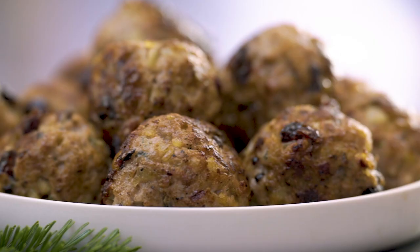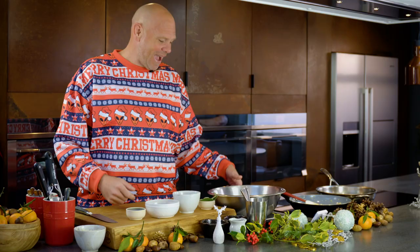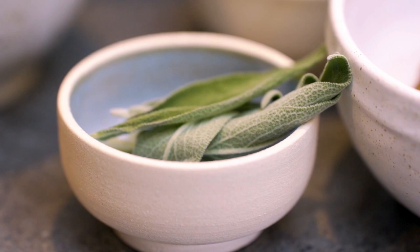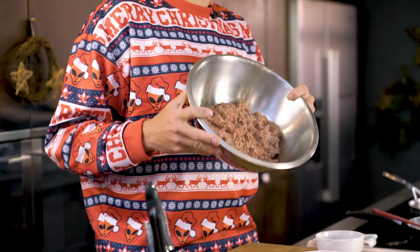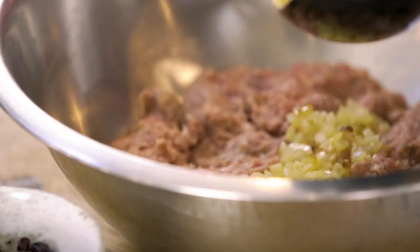Stuffing balls are amazing to have with your Christmas turkey, roast beef, or whatever you're having, even just a normal Sunday lunch. As it's Christmas we want to make them a little bit more special. We've got some juniper, some chestnuts, some dried cranberries, some sage, breadcrumbs, and in a pan here I've got three onions that have been diced up and fried. Here I've got 800 grams of normal sausage meat.